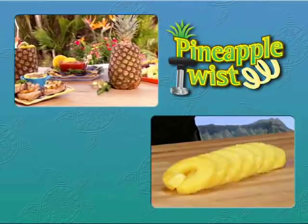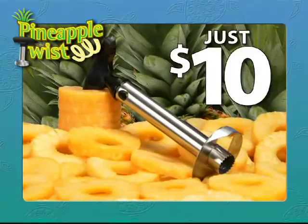Call now and get the Pineapple Twist for the low price of just $10. But spend $10 with me today, and I'll spend $10 right back with you — we'll double the value. Just pay separate processing and handling. That means you get two Pineapple Twists, a great value, all for just $10. So call or click now. Here's how to order.